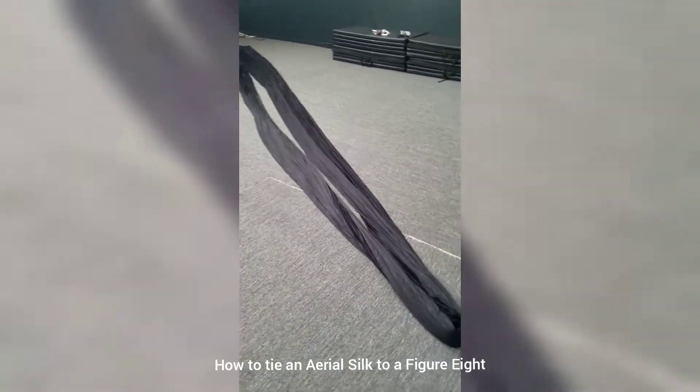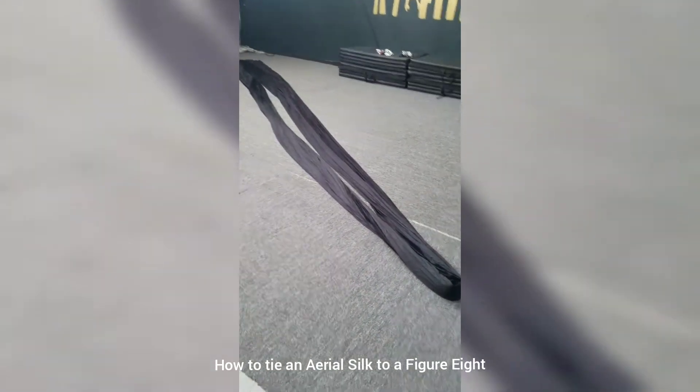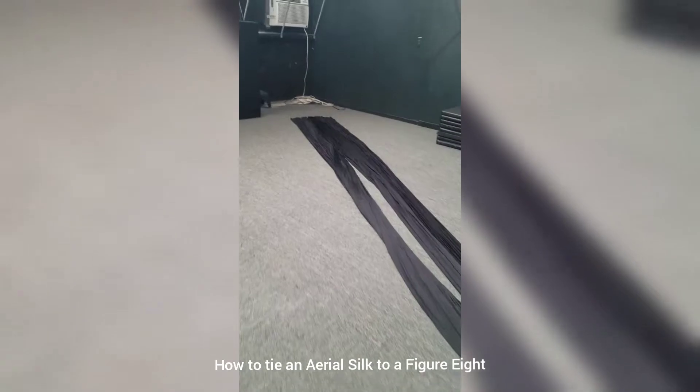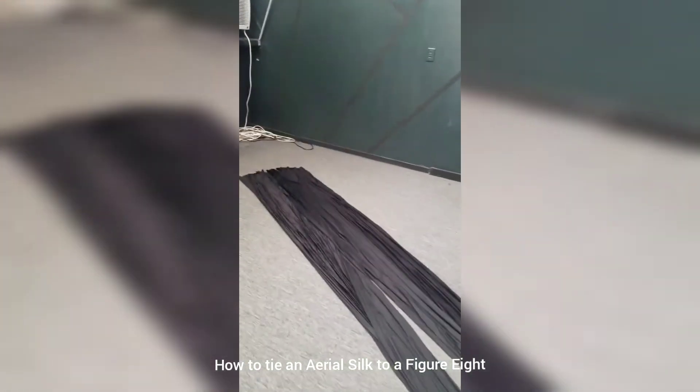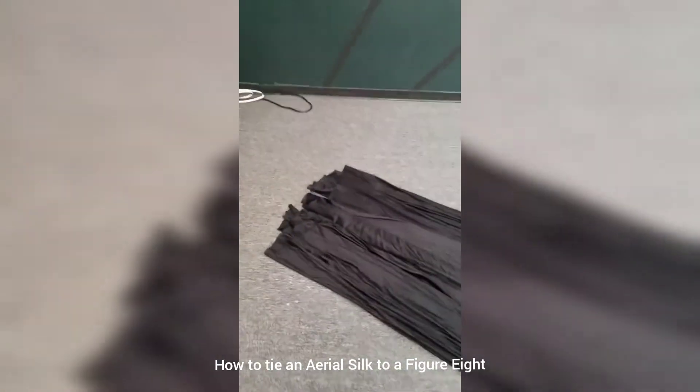I wanted to show how I tie back my fabric. First thing I do is spread it out long on a clean floor, and I even up the ends down here.